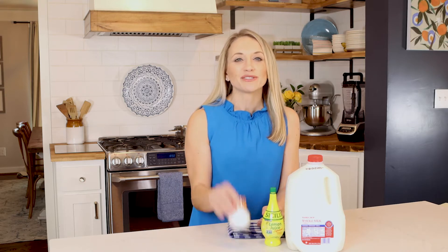First things first, the ingredients. Get ready because if you blink, you will miss it. All you need is milk — I use whole milk to get the rich and creamy texture — and lemon juice, and a bit of salt if you like. You can use white vinegar instead of the lemon juice if you like, but I prefer the lemon juice.